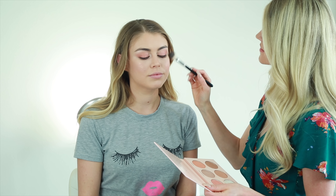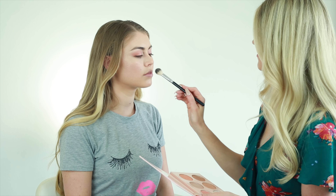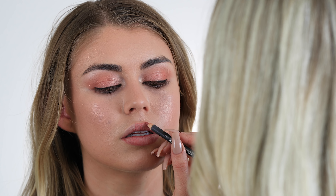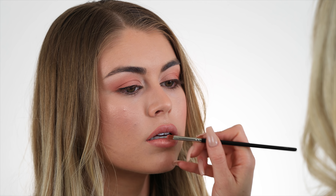A trick I like to do to make the lips look more full is to do a little bit of highlight right in the cupid's bow — it looks so pretty. Now I'm going to line her lips with a peach tone lip liner with a little bit of a brown base, and then I'm going to go in with a shimmery peach lipstick.